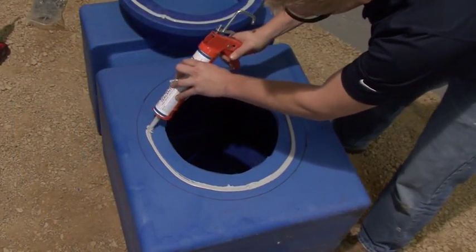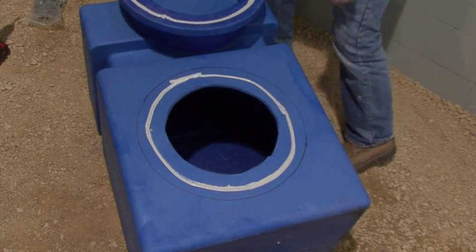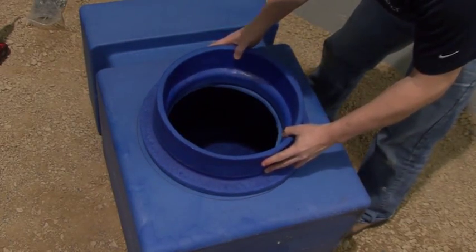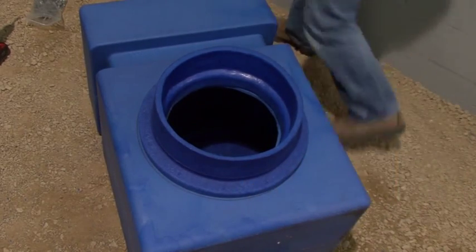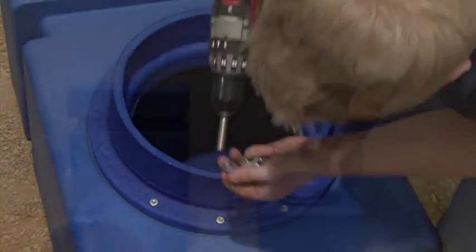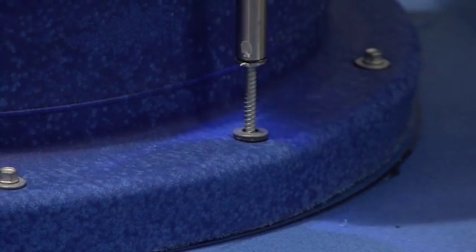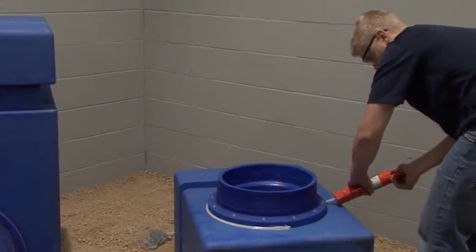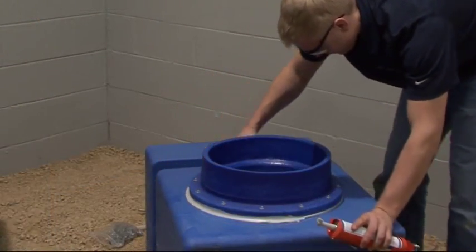Apply a quarter-inch bead of the blue duct sealant to the outer dimension of the outline on the plenum box and the inside of the flange on the plenum adapter. Match the outer diameter of the plenum flange with the mark on the face of the plenum. Now attach the plenum adapter with 5/16th inch screws using the molded dimples for the location of the screws. The sealant should be flowing out. If not, apply an additional bead around the plenum adapter flange and smooth with your finger or a rag.